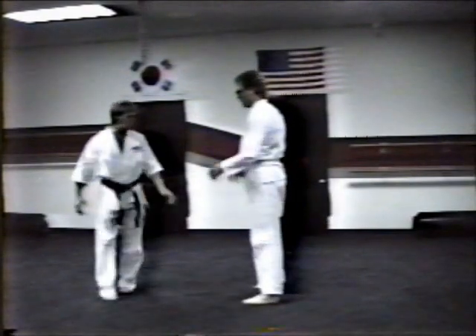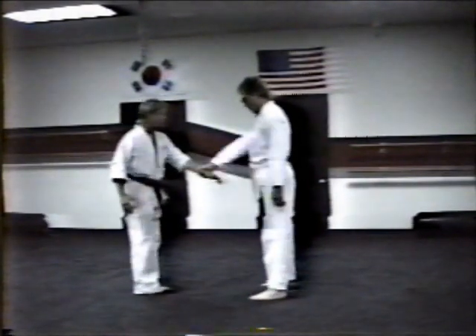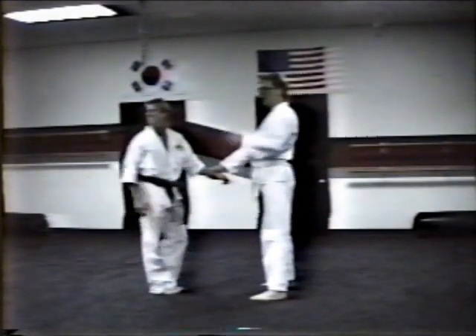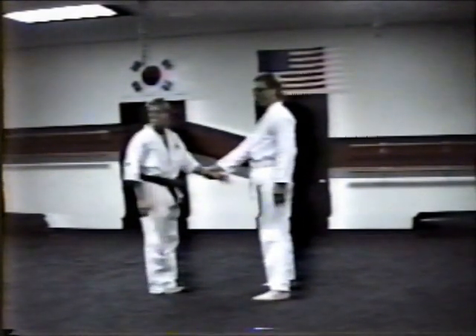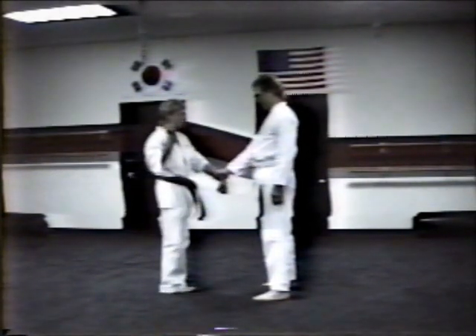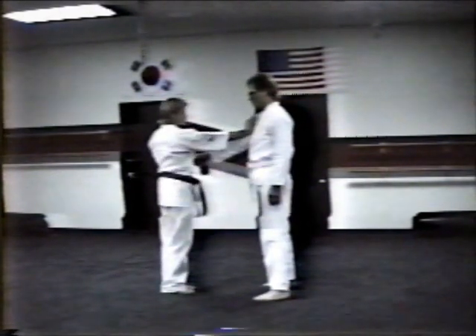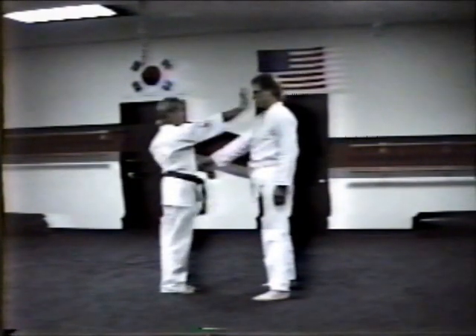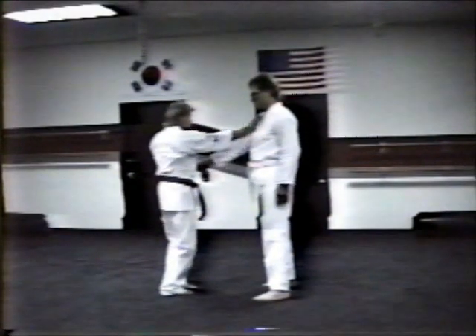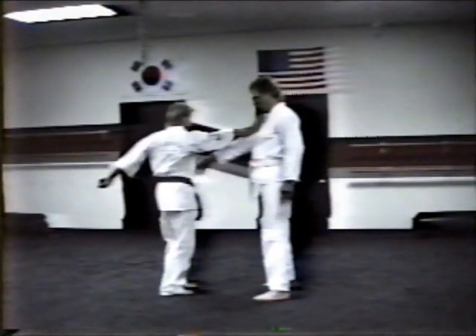Number two. Straight on and grab. Fingertips coming together, wrist pulls back, right hand comes to the shoulder, striking the biceps. Now move, strike, and pull — releasing the hold at the same time.